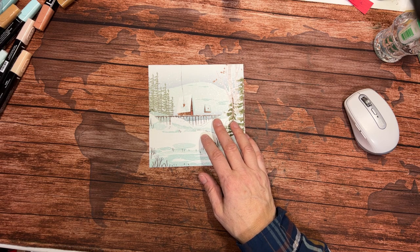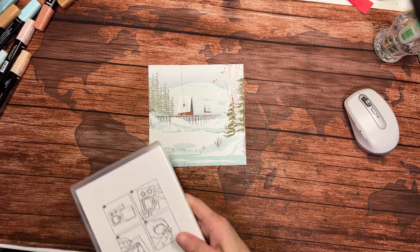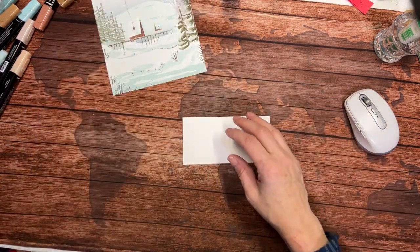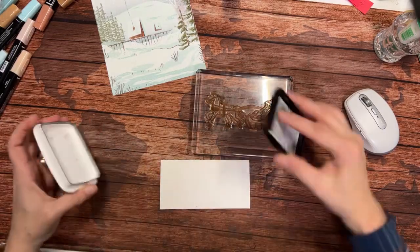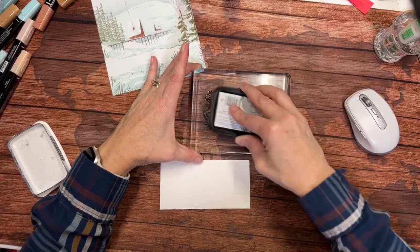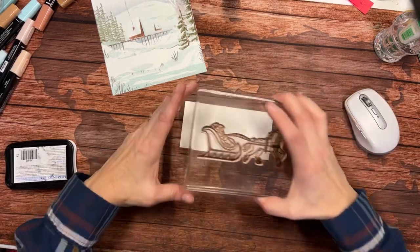Let's get started with the card. We're going to stamp first because it's always a good idea to let things dry a little bit. I've already got my Horse and Sleigh stamp mounted on a big block, and I'm going to take my Memento ink and just ink it up. I'm going to be coloring with my Blends.